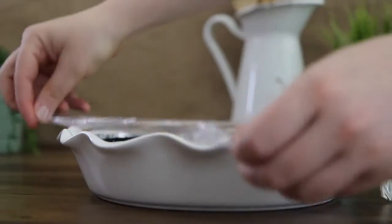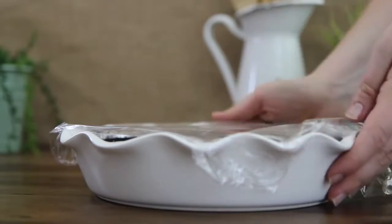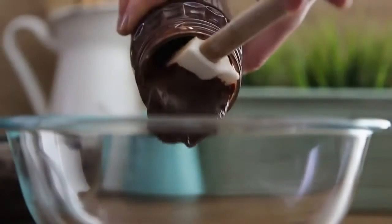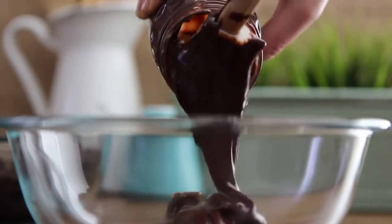Cover with plastic wrap and freeze for two hours to set. Just before two hours is up, add one 12-ounce jar of hot fudge topping to a microwave-safe container.